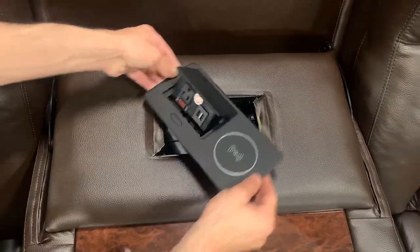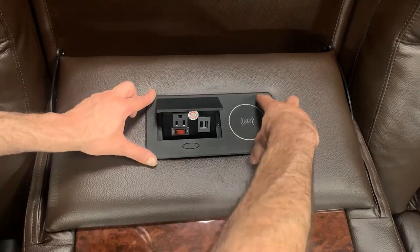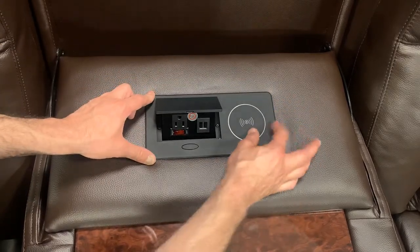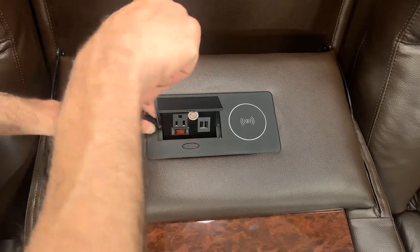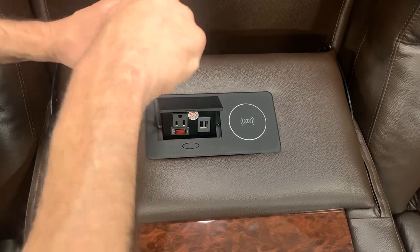We're going to tuck the leather in. We're going to grab the unit, turn it around, and we're going to just settle it inside. You'll feel when it grabs — it'll be sturdy. Now we can go ahead and turn these until we get them nice and tight.